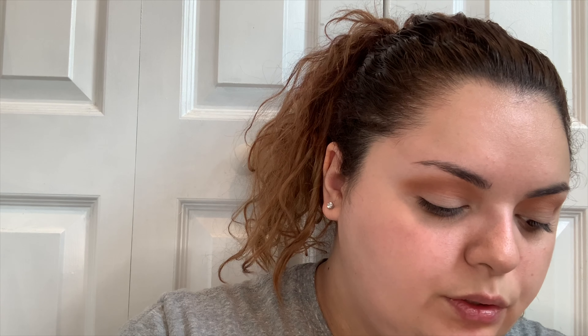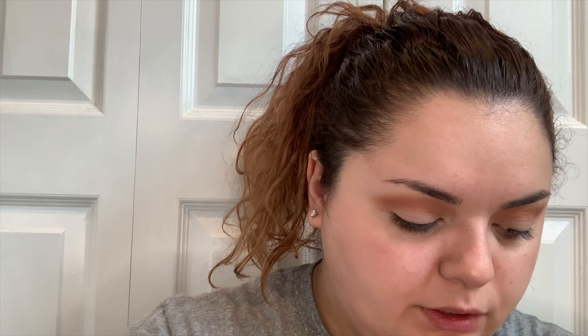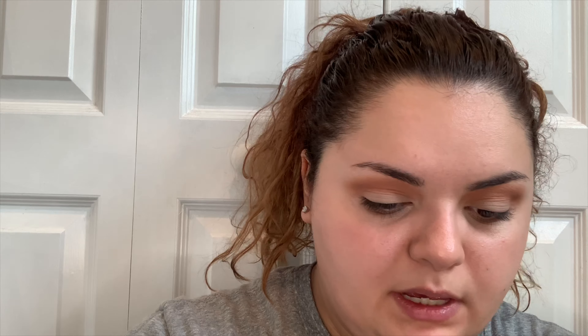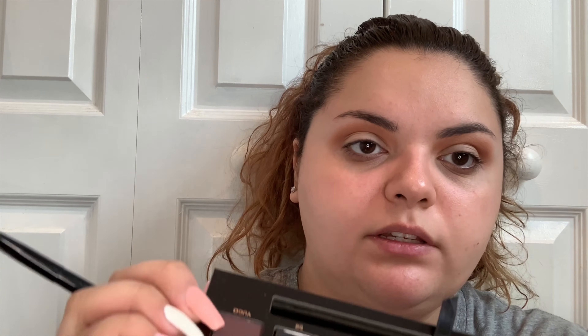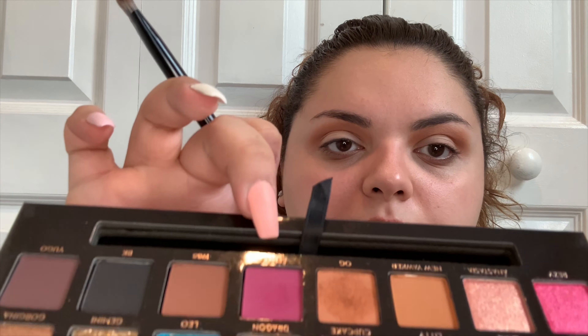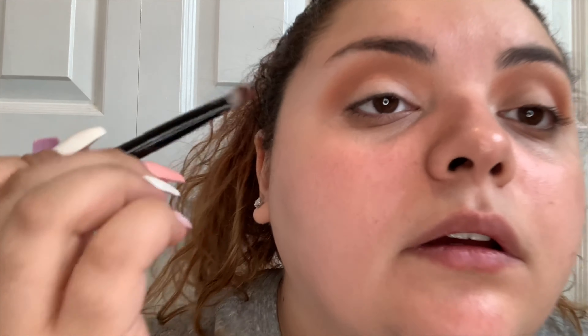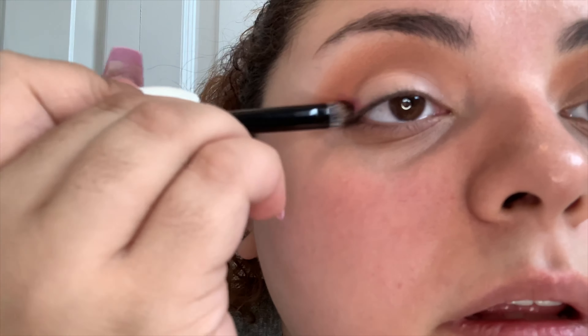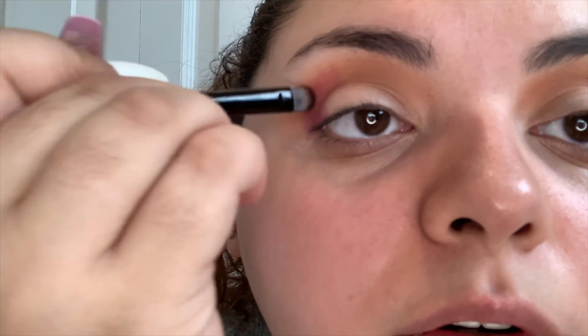I actually set this with the Camp Bondi Shade and Light palette — the contour palette. I'm just going to grab the light shade right here. My palette's been used and abused. I'm going to use my everyday powder brush — this is the RT400 from Real Techniques. It's the blush brush, but I use it to set my face usually.